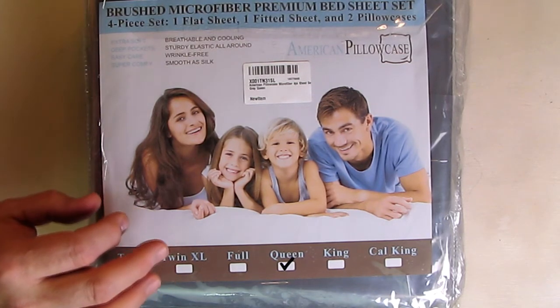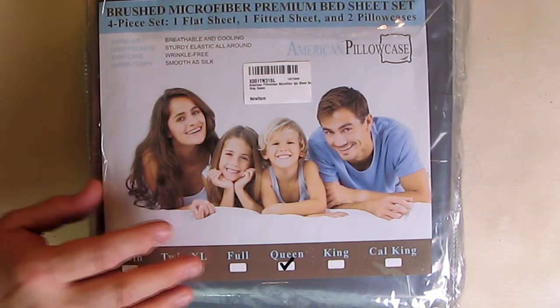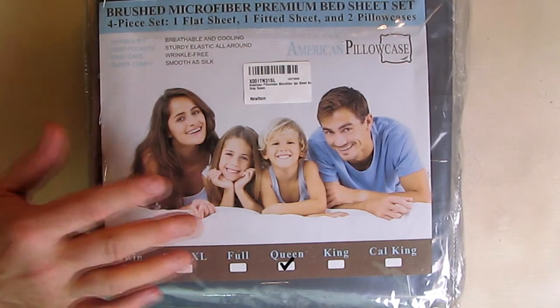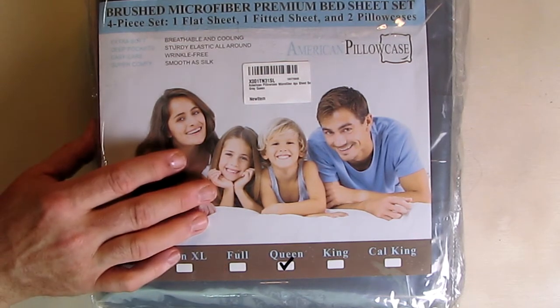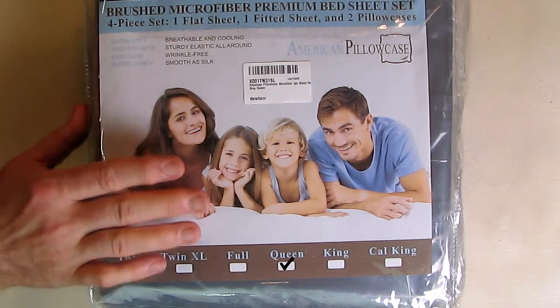This is hypoallergenic and comparable to a five-star hotel material. They're breathable sheets and pillowcases, and they prevent dust mite issues because dust mites can't get through this tight weave. They're stylish sheets and they should look great and keep you nice and warm in the winter and cool in the summer.